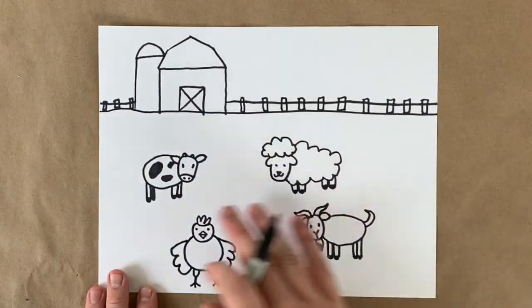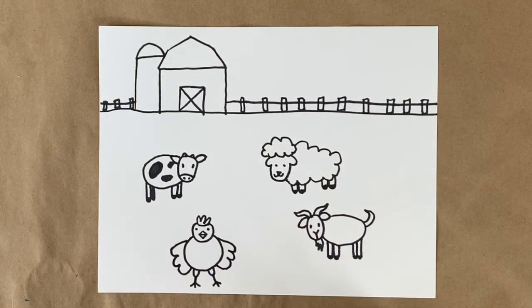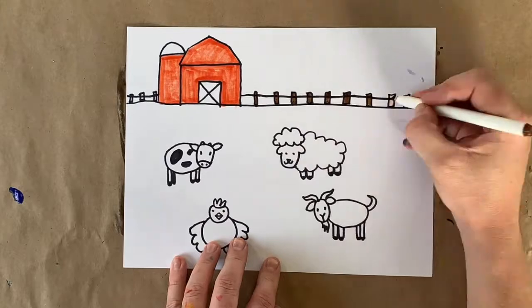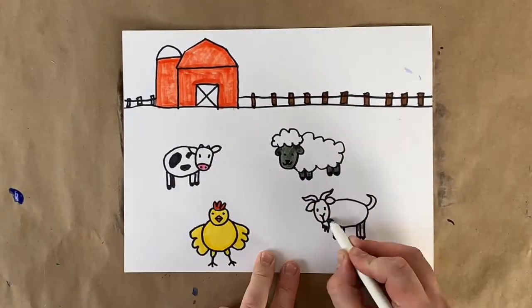All in front of our barn with the fence. If you wanted to add in anything extra, go for it. Here's a sped-up version of me finishing mine — you can pause the video here so you can finish yours too.